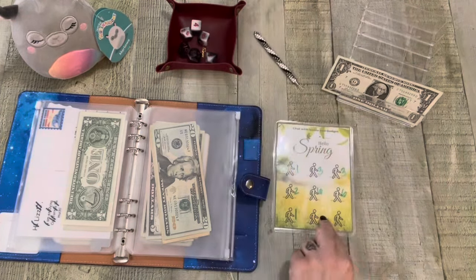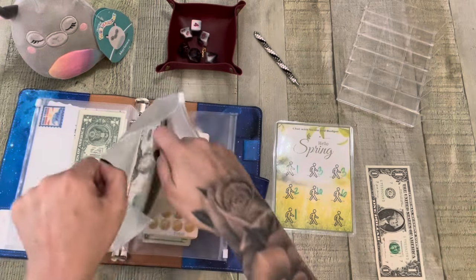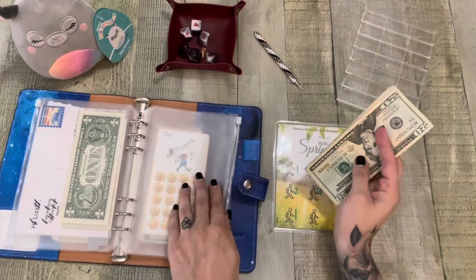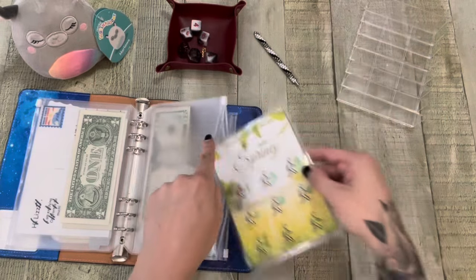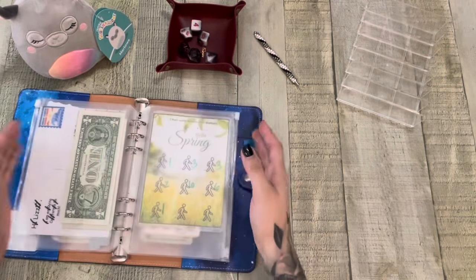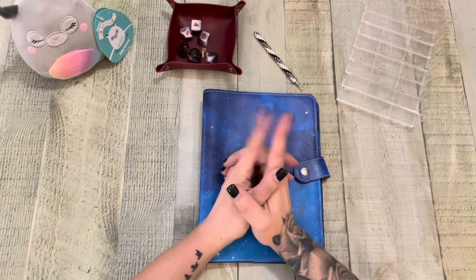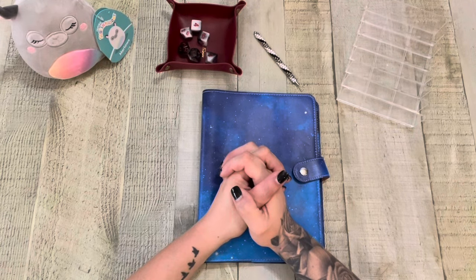This is from Chat with Nicole and Budget — I do have her Etsy shop linked below. We're going to add this dollar. Let's see: 20, 35, 41, 2, 3, 4, 5, 6, 7 — 47. Wow. Alright friends, that is it — that's going to be it for Monday Minis. This went so quick but we definitely got some progress. Thank you all so much for watching. I hope you have an amazing week and I'll see you on Friday for Cash Stuffing Friday. Bye friends!